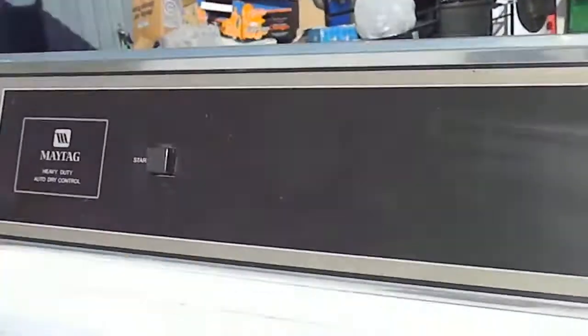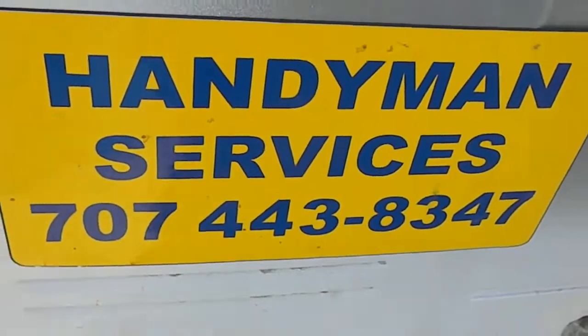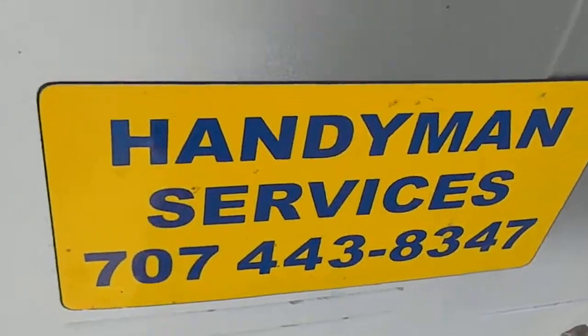It's Bill the Handyman. Today we're working on our Maytag again — this one is not heating. I do odd jobs up here in Northern California and I also teach a repair course in appliance repair, how to make money in the appliance repair business.